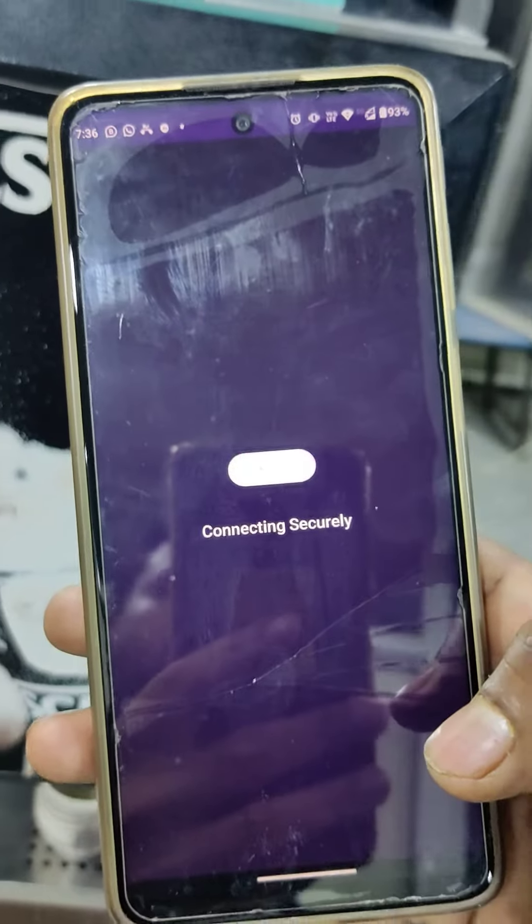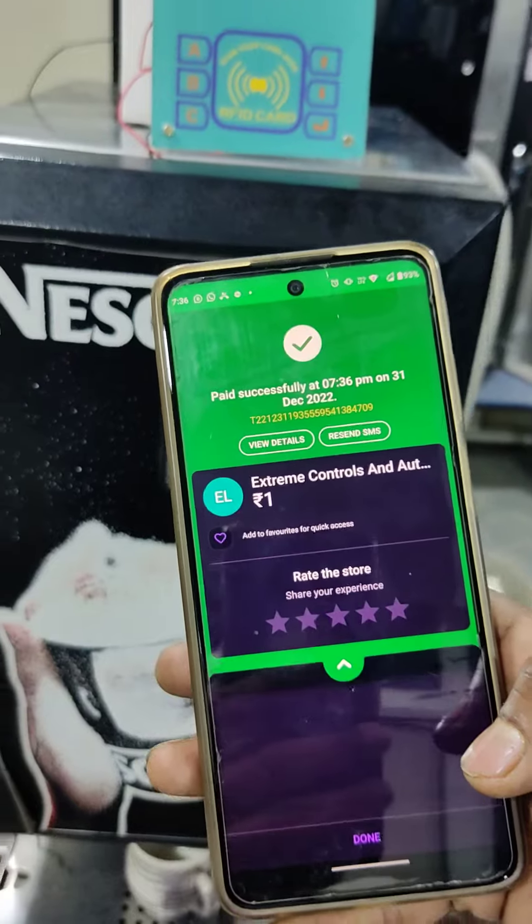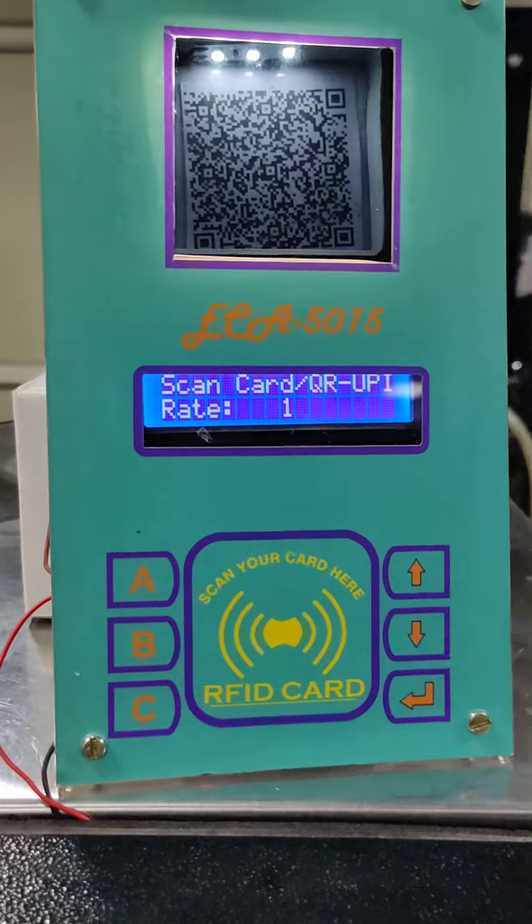Payment is processing. Rupees one received on PhonePay.